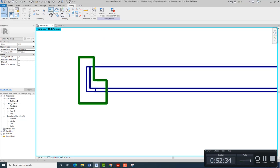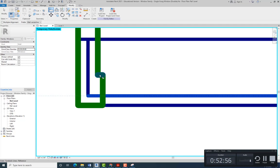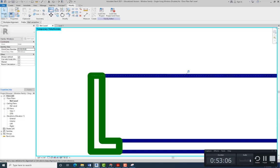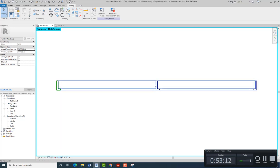Once we have that, use the Align tool and align it on top of the L-shape, then lock it. Make sure you're aligning to just that one line, and lock each line. I'm going to pause the video, but you're going to do the same to the center and the other side. I'll start the video once we're done with those two.